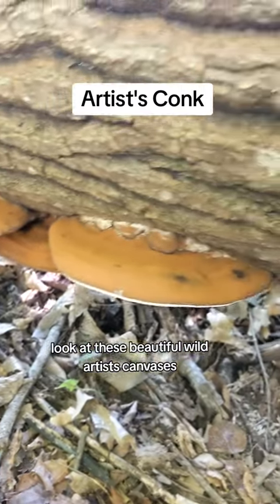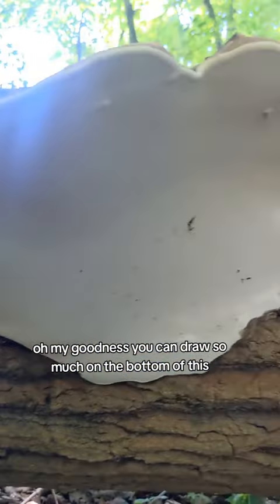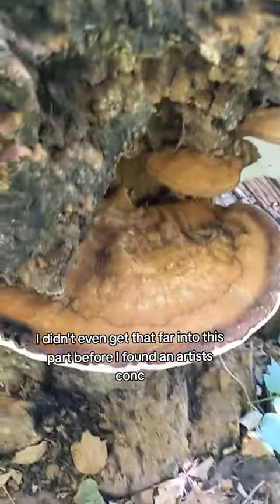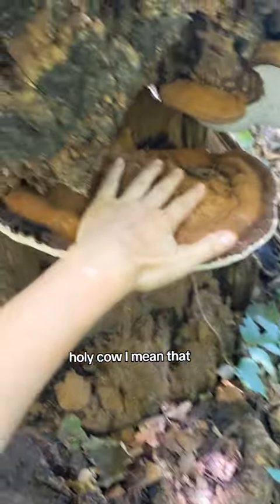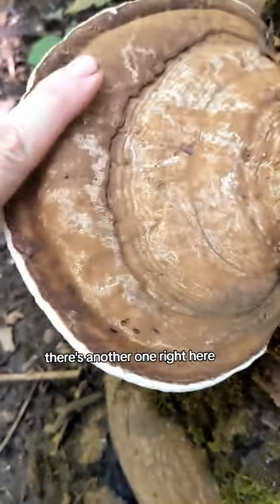Look at these beautiful wild artist's canvases. Oh my goodness, you can draw so much on the bottom of this. I didn't even get that far into this park before I found an artist's conk. Look at the size of this thing — holy cow. I mean, this is enormous, and then there's another one right here next to it. There's another one right here.